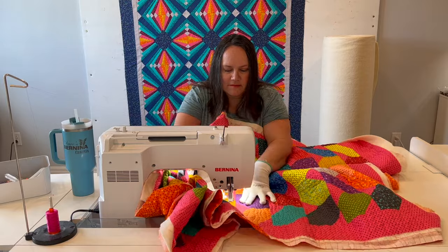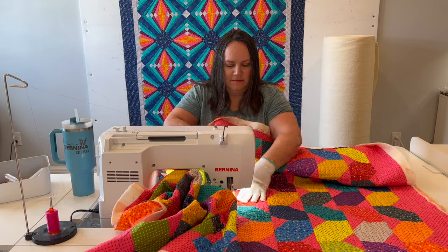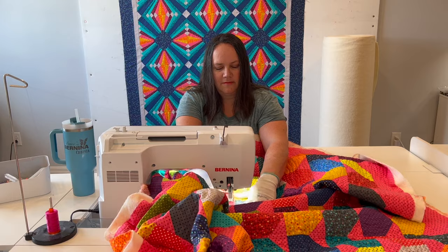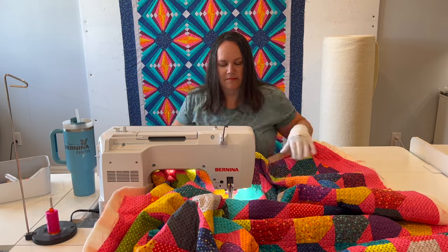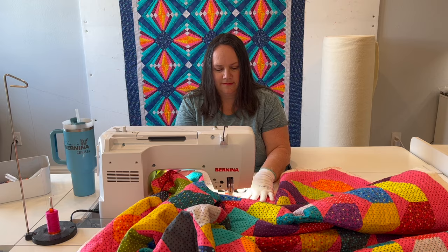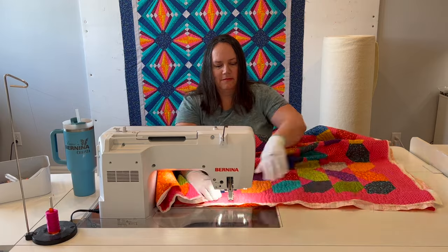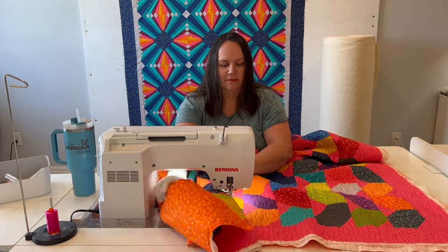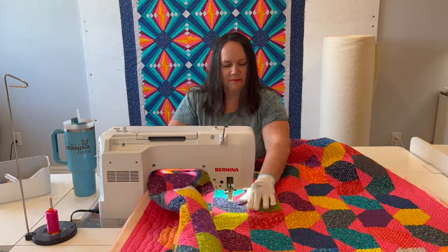I'll speed up the video a little bit so you can see me quilting line by line, stitch by stitch. For a simple design like this it doesn't actually take very long. Here's another tip: if you're not sure how long it's going to take, time yourself when you quilt one line or one pass across the quilt, and then you can decide how many additional passes you want to do. This wavy line design is probably the quickest, easiest design that I like to quilt.